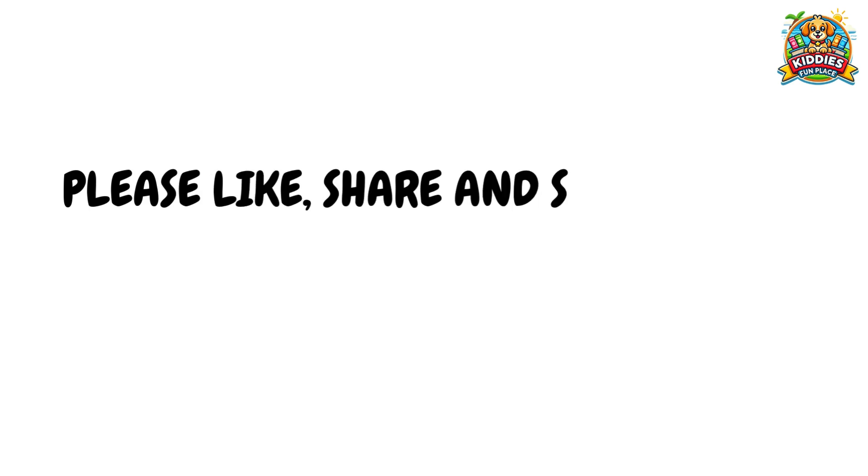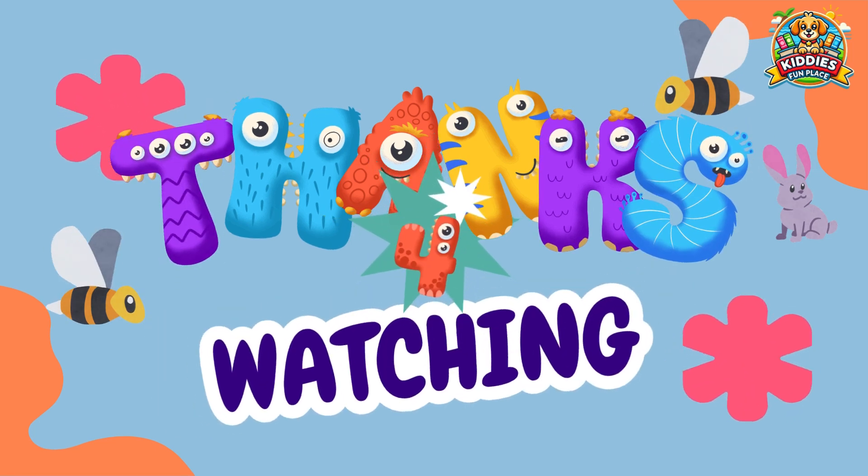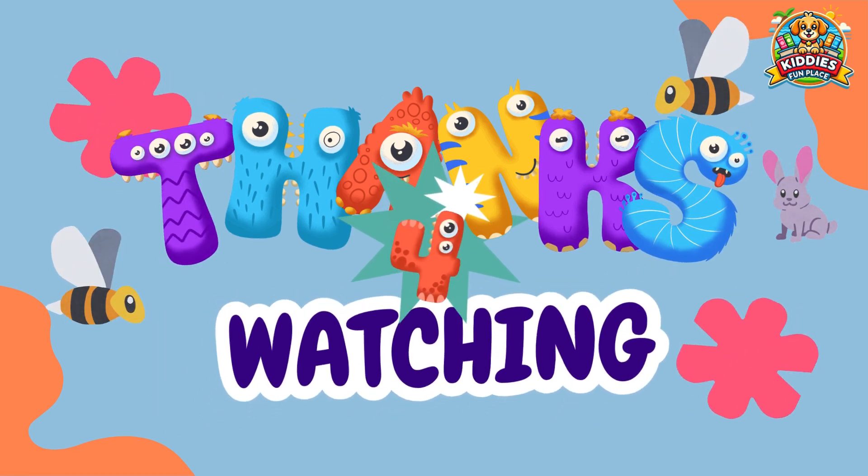Great job, kids! I hope you learned something new today. Don't forget to like, share, and subscribe to our channel. Thanks for watching and see you next time!